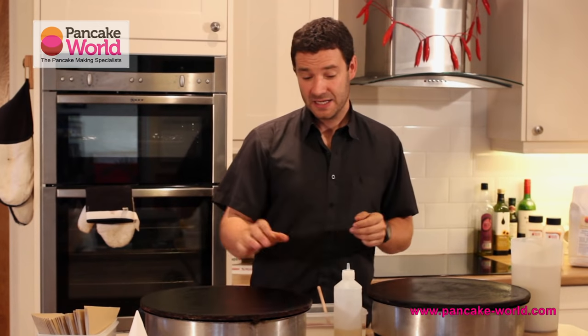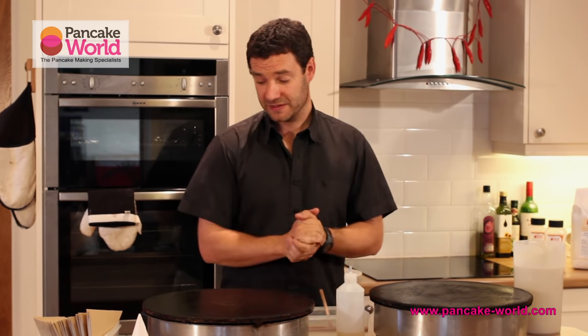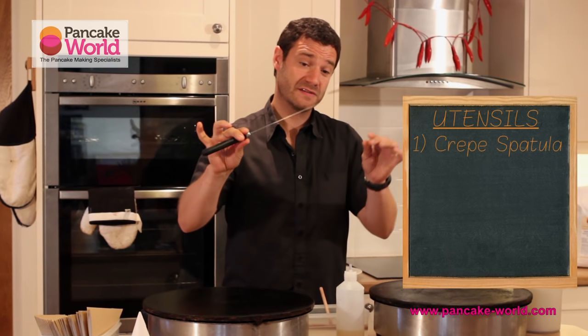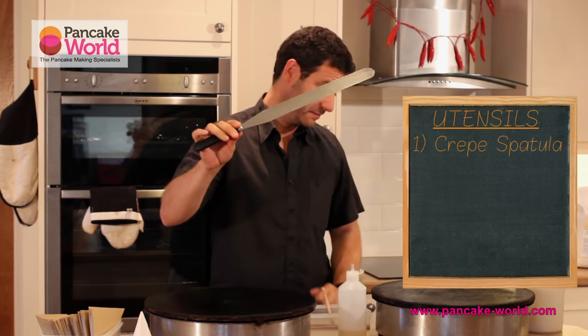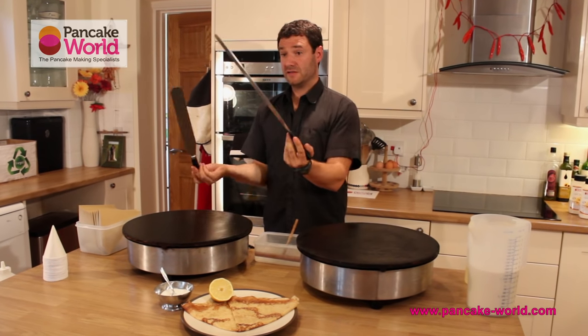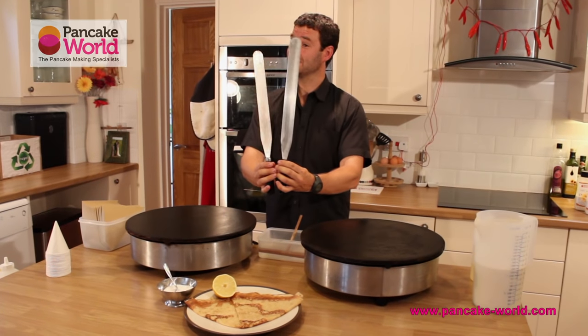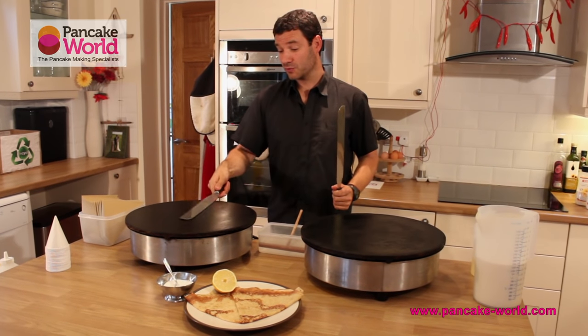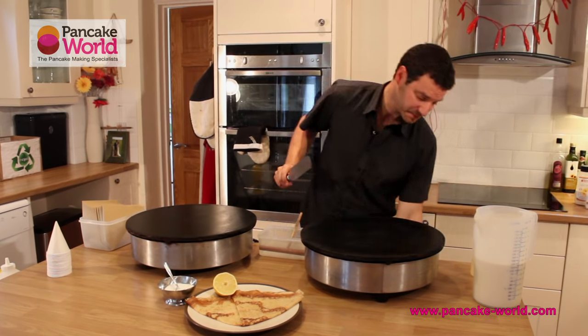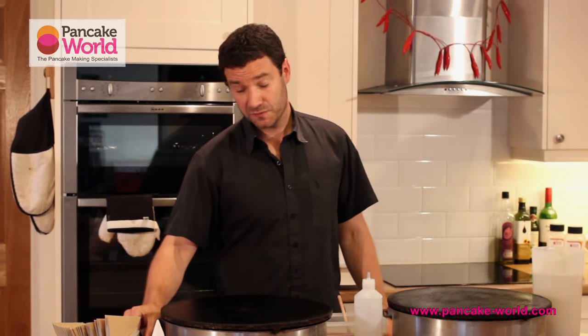First of all, the utensils — you've got to be familiar with what you're using. It's very simple. I'm going to use a 35 centimeter spatula, a stainless steel spatula, available to purchase on the website. This is a bigger system, a 40 centimeter griddle. I recommend the short one — it's a touch sturdier. This one is a bit fragile, it might get in your way.